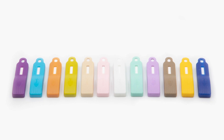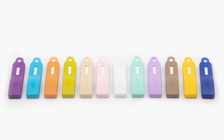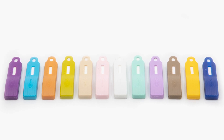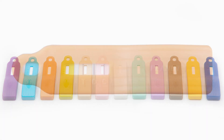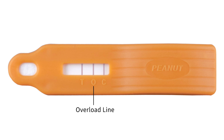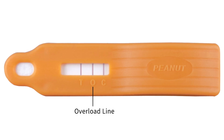The Reveal 3D test makes it simple to screen for the presence of low levels of allergens in CIP rinses, food products and ingredients, and environmental swabs virtually anywhere. The test features a unique three-line design including an overload line that makes it easy for the user to identify both positive and high positive samples.